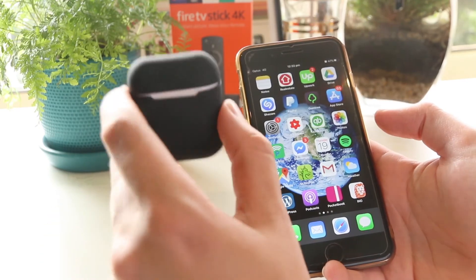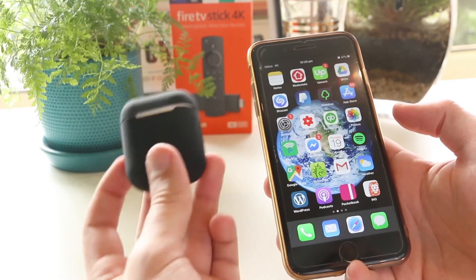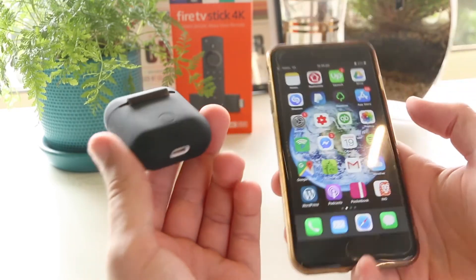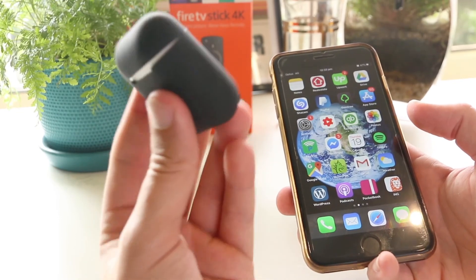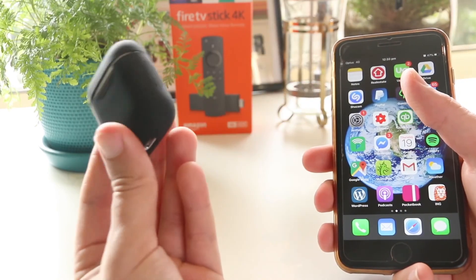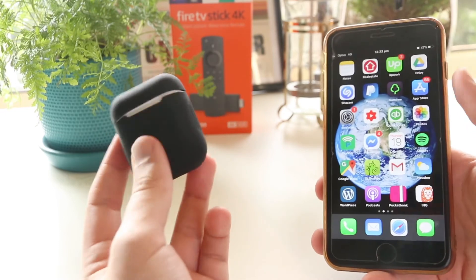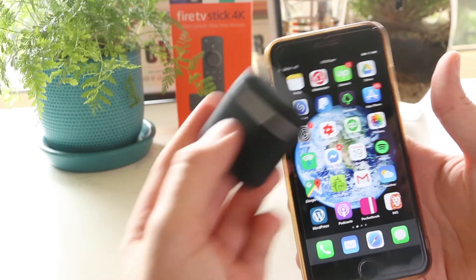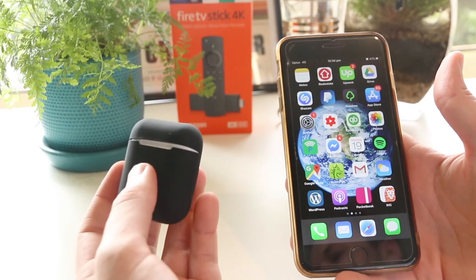So there you have it — that's a really quick and simple way to remove any temporary glitches or issues you may be encountering. I've got this black silicone case on my AirPods that I picked up a couple of weeks ago to help protect them — I got it from Amazon for a couple of dollars, and I'll have a link down below in the video description. Hopefully this video was helpful. If so, please smash that like and subscribe button. Thanks for watching, I'll see you all in the next one.